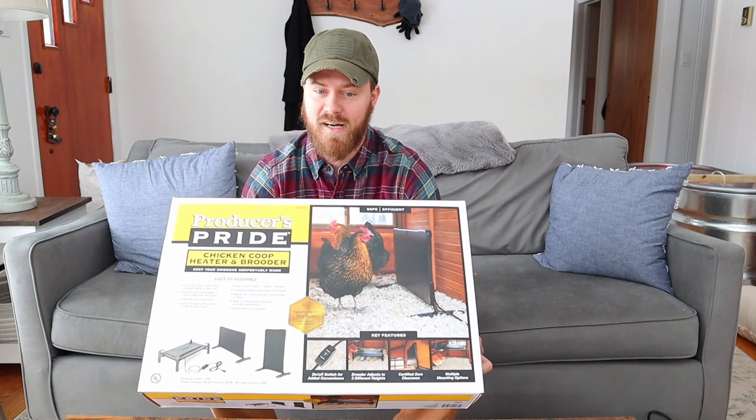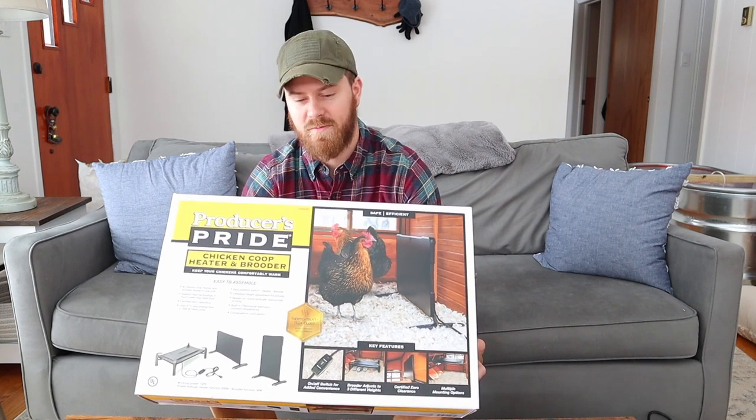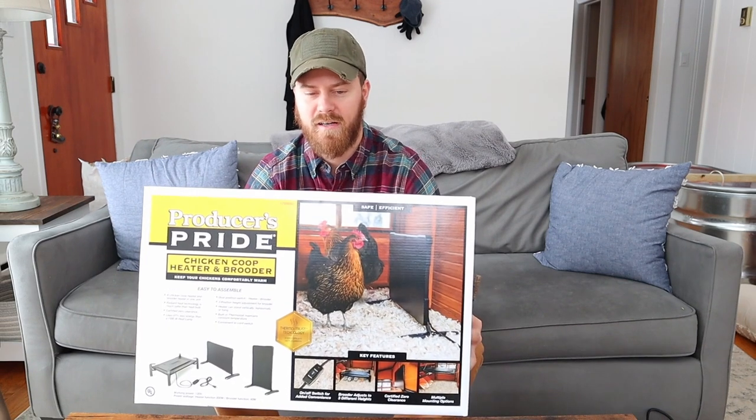I picked this out because, one, it was pretty convenient — we have a Tractor Supply right near us. There's multiple different options for heat; there's both a lamp, which we have over here as well. It's a large heater and it has different ways of setting it up.